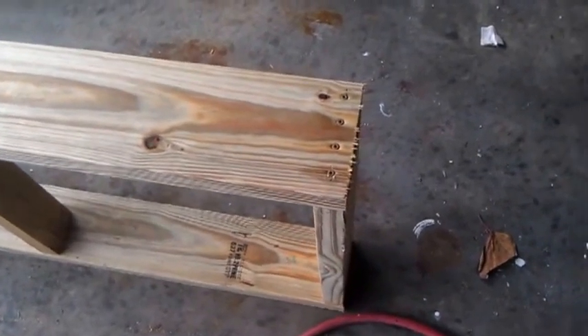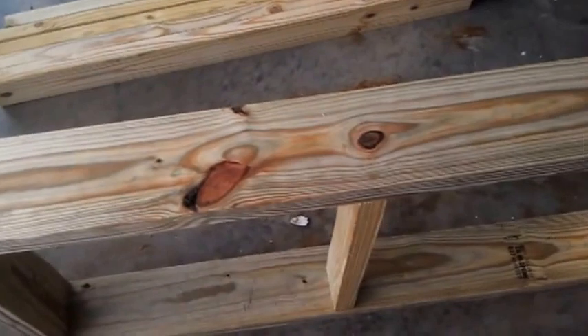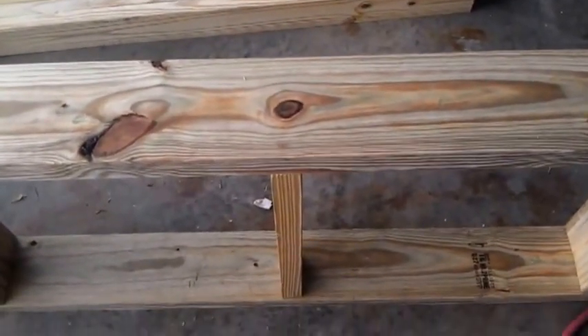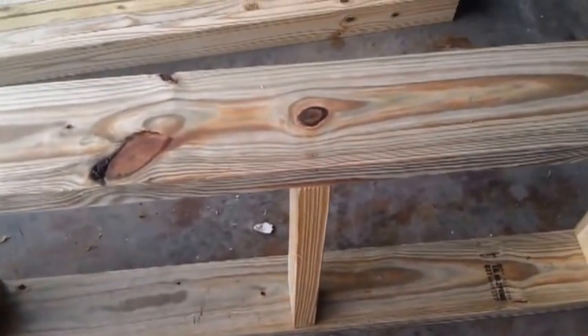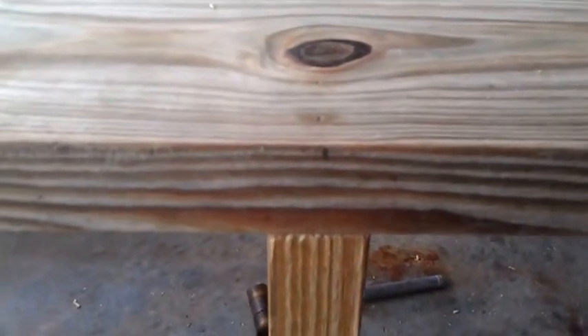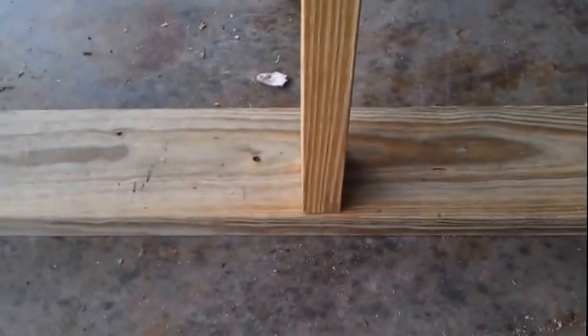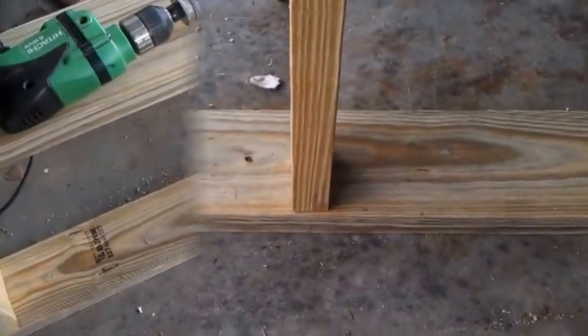So we have four screws per side now. And you can see here in the middle at 23.5. I forgot to mention in the beginning — you are going to need a support piece in the center. Make yourself a little mark at 23.5, and you will need one more 20-inch 2x4 to go in between there. I'm going to go ahead and get that attached.